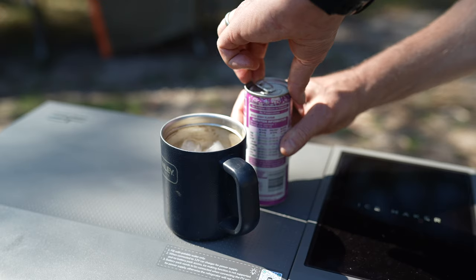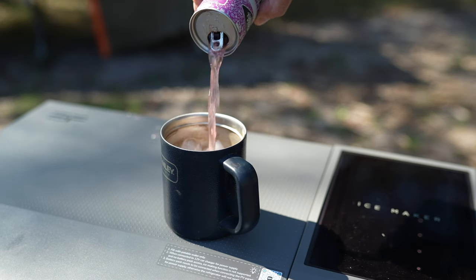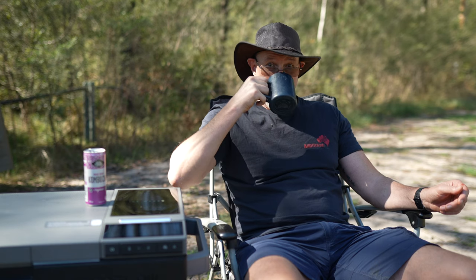Ever wondered if you can get ice cubes in just 15 minutes while camping? The EcoFlow Glacier claims to do just that. Stick around and I'll share later in the video whether this speedy ice making feature is as practical as it sounds in the rugged outdoors.